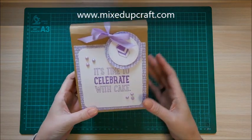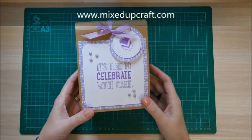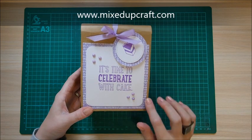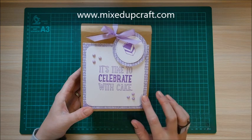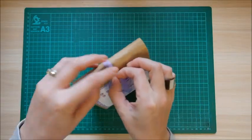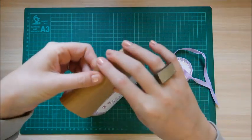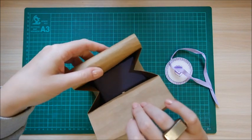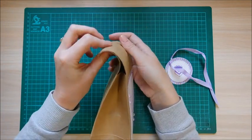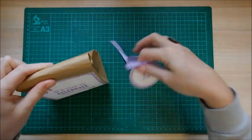I think it's really super cute. I've got a nice little label on the top. It's time to celebrate with Kate, which is a Stampin' Up set with this little matching stamp, and these papers were from the Making Cards magazine freebie. You just undo the bow, take off the tag — I've put a hole right the way through both sides. Inside is a gift. It's really big, you can get lots of stuff in there. It's super easy to make.